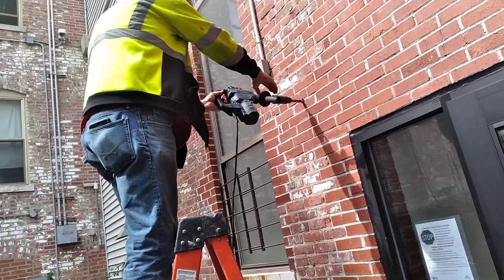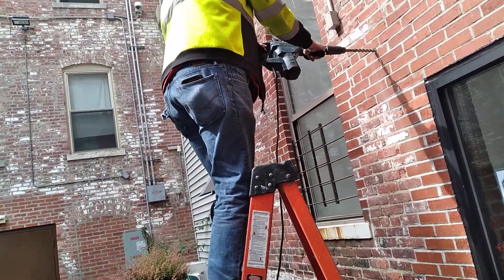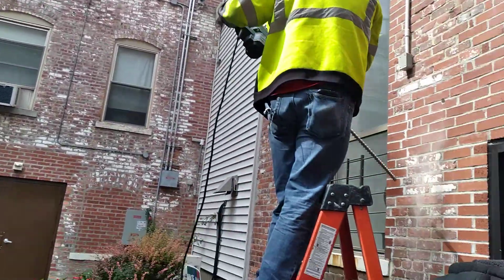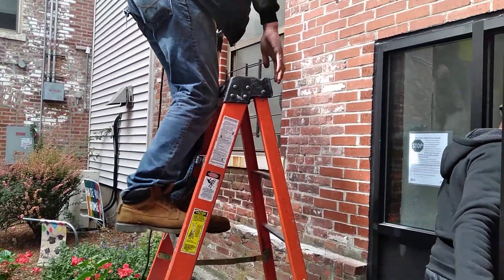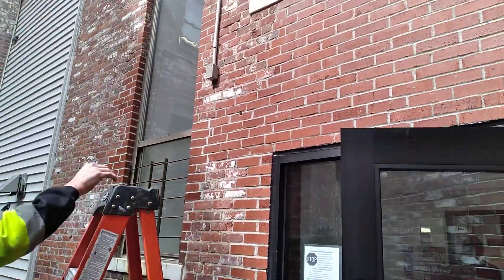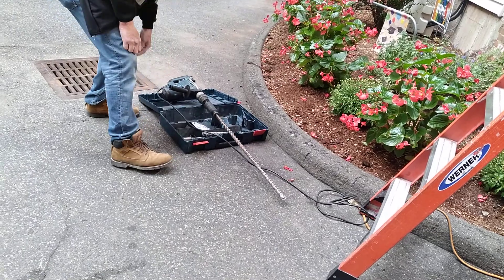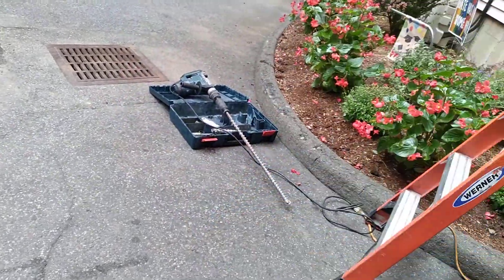We got Tommy on the jackhammer. Yeah, go ahead. Alright, so that's a good size hole there — or a good length of a hole. It looks like it's about three and a half feet long. It's a big boy.